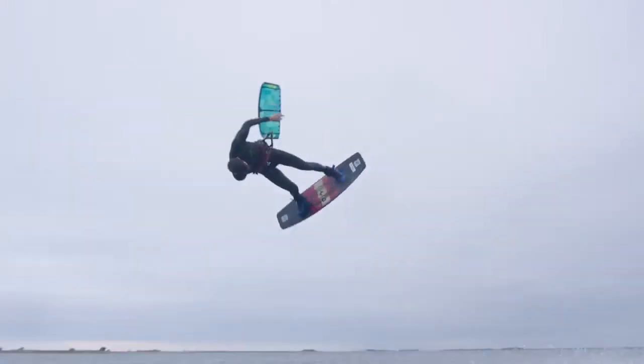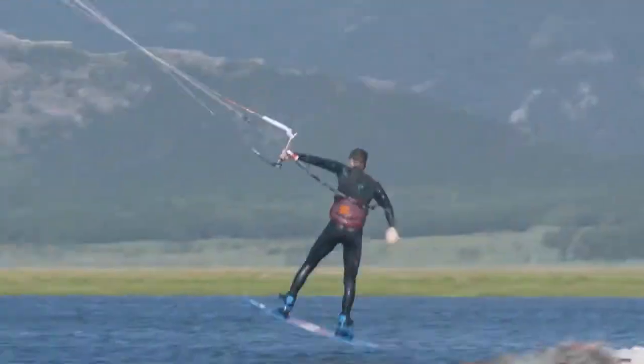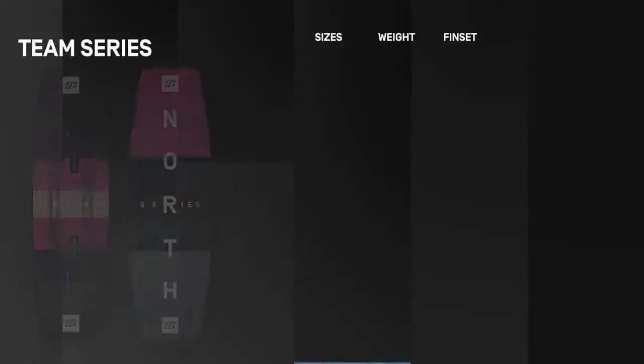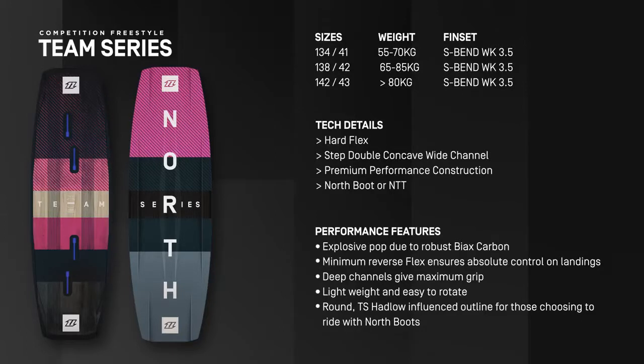With a round Hadlow-influenced outline, it's best matched with boots, is light in weight, and effortless to rotate. Join our team and get on board the Team Series.